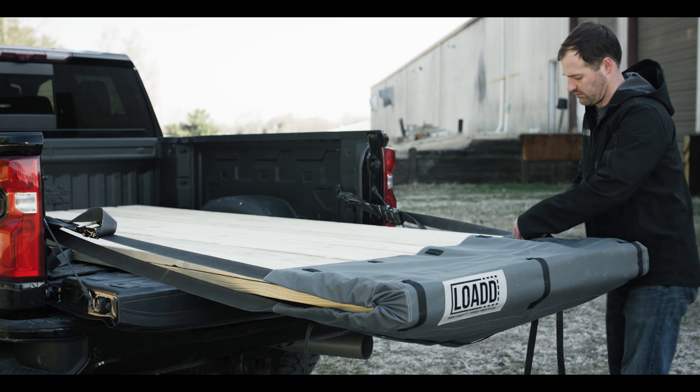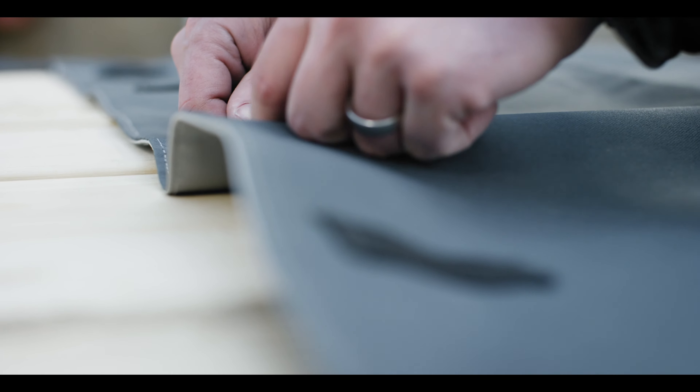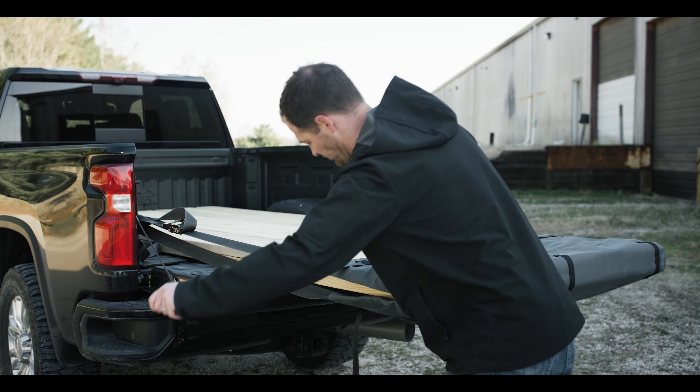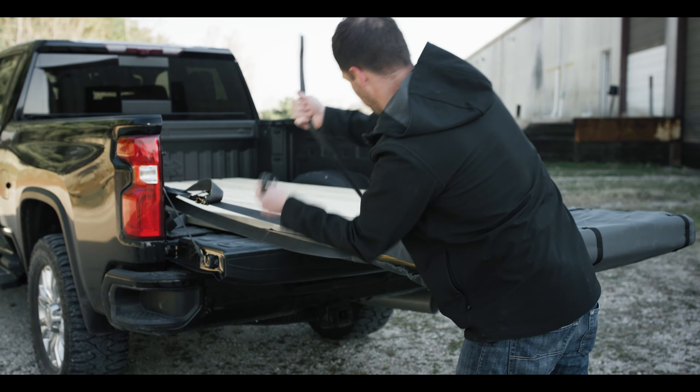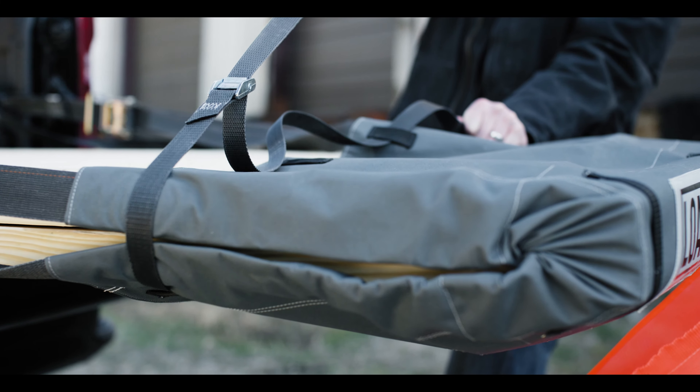Now, to eliminate the parachute effect, simply weave the cinch strap through the convenient loops on top of the canvas, or wrap it around the load a couple of times if you're hauling a smaller bundle. Pull the strap through the cam lock and pull it tight.